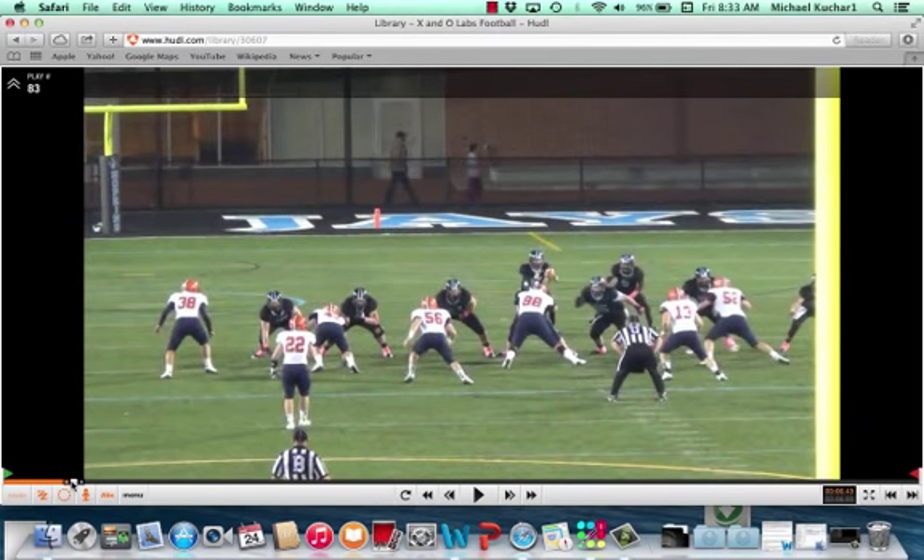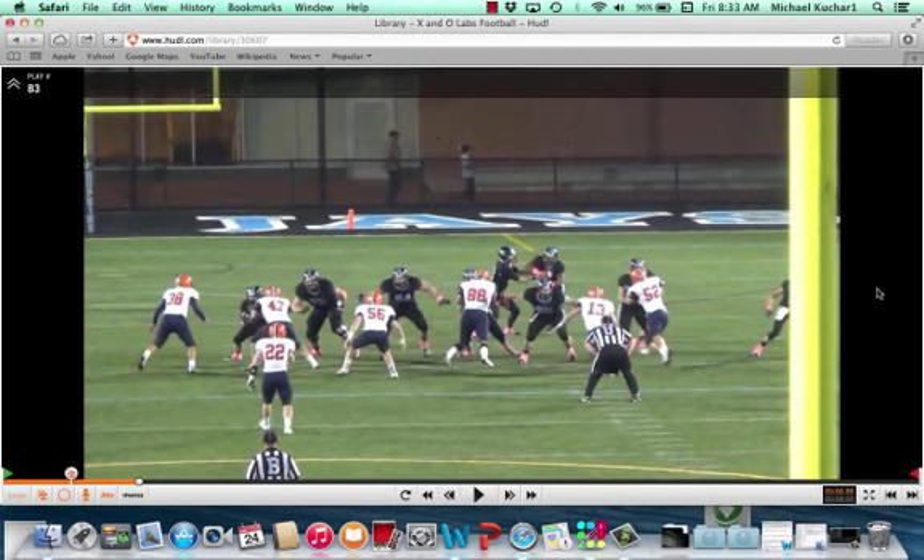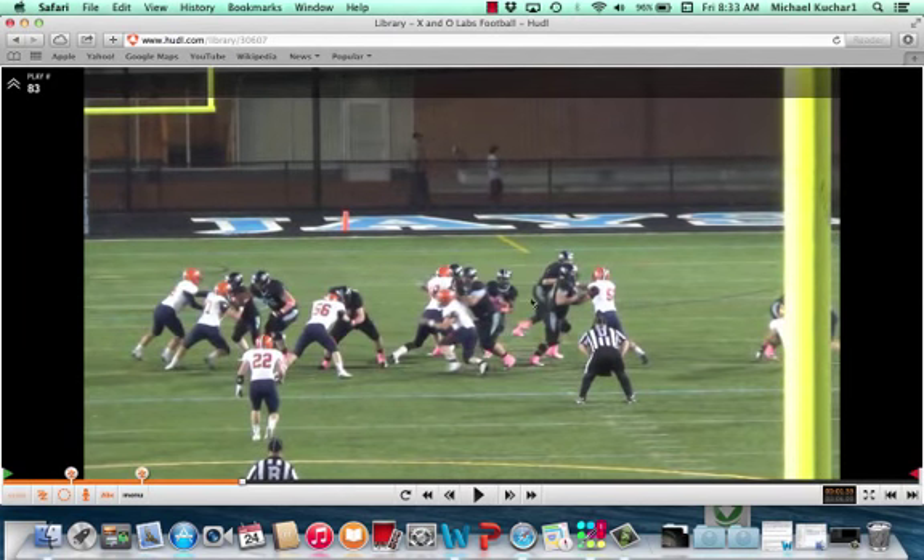We're going to take a look again — another spark by the same player, looking at the nose. Coach Weaver calls this textbook technique. Over here, the nose guard is playing in zero shade. Some coaches choose to two-gap that player; some coaches choose to move them. Right now, Coach is moving them. The whole point is closing that gap. You'll notice the pressure here in this frontside A-gap. He's able to close that gap and force the ball to cut back where the help is.